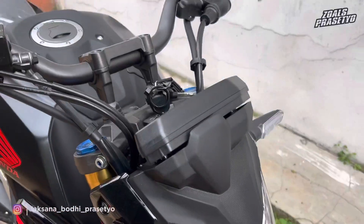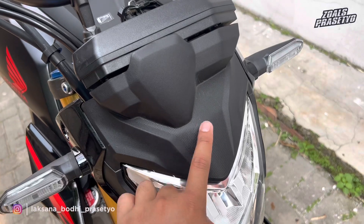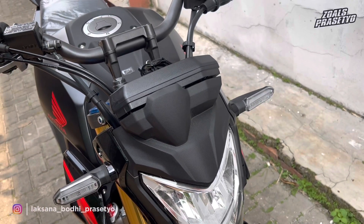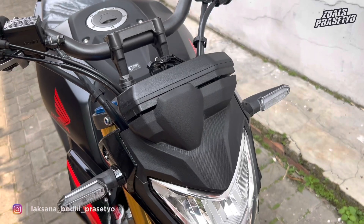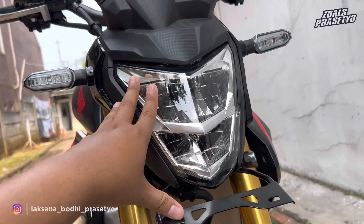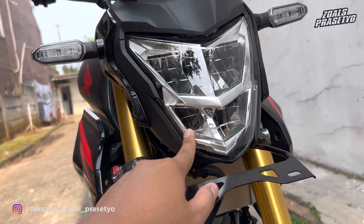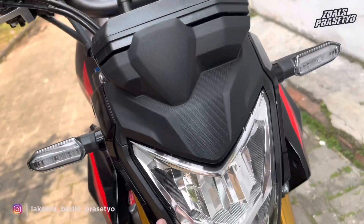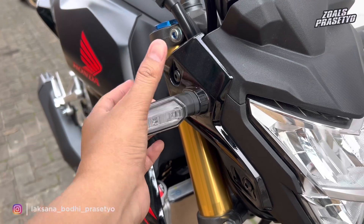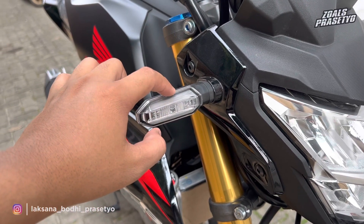Yang pertama dari bagian depan terlebih dahulu. Untuk bagian batok kepalanya, menggunakan warna hitam doff berbahan plastik kasar, terdapat tekstur bintik-bintik di bagian tengahnya. Di sini belum terpasang visor; untuk kalian pengguna Honda CB150R Streetfire yang ingin mendapatkan visornya, itu dijual terpisah di AHAS atau showroom resmi Honda. Di bagian pencahayaannya sudah menggunakan LED dengan desain terpisah antara bagian atas dan bawah, dengan aksen warna krom di bagian pemisahnya. Sen juga sudah menggunakan LED.